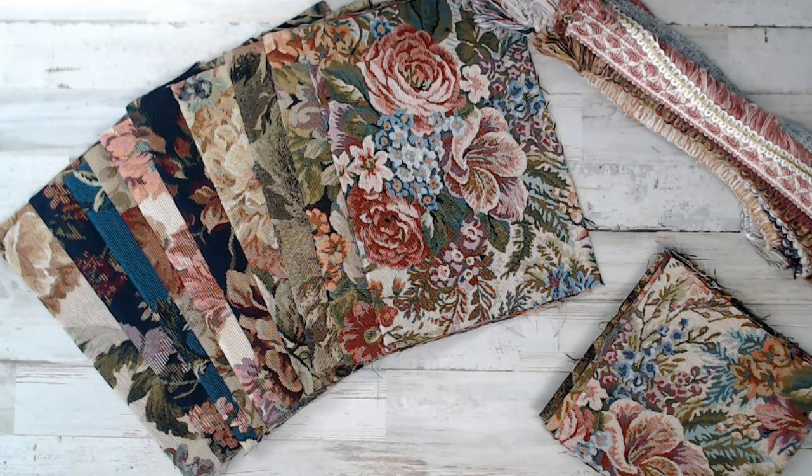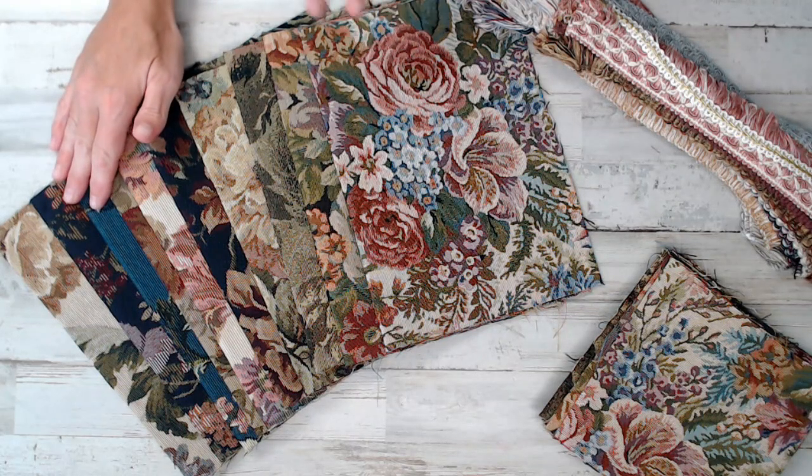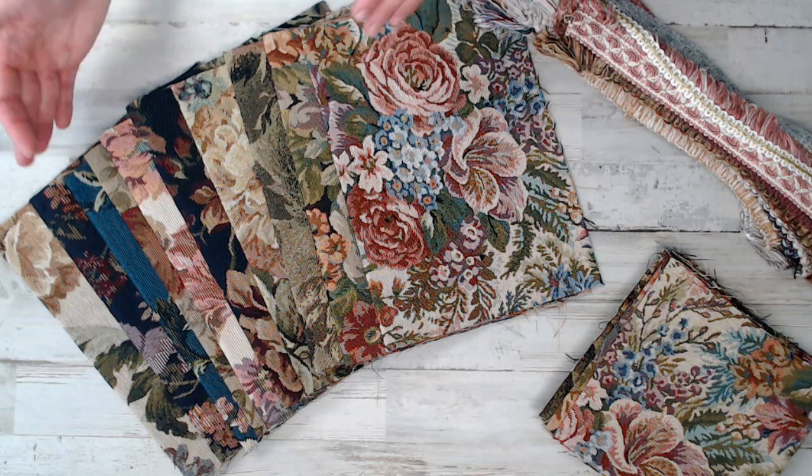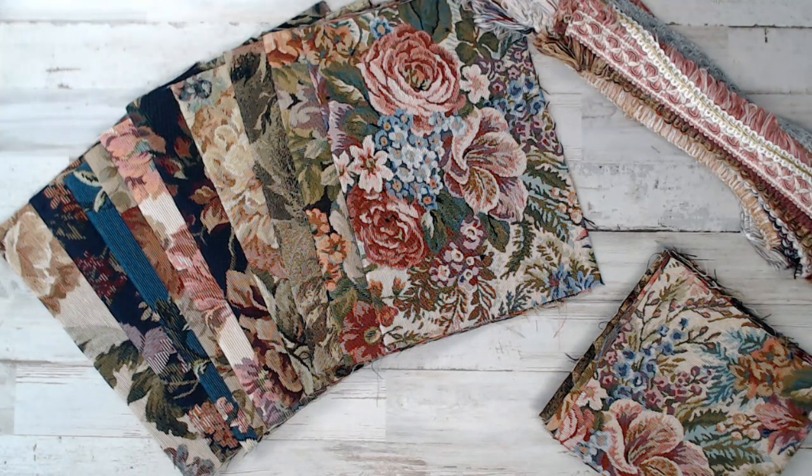Whether it's junk journaling, quilting — and I know I have a lot of rug hooking customers, dowel makers, those kind of things. This Daily Deal is if you're into fabrics, this is a great deal for you. But mostly this group is perfect for the junk journal world.